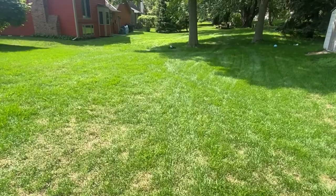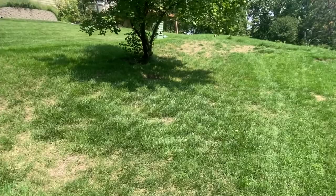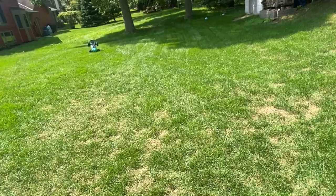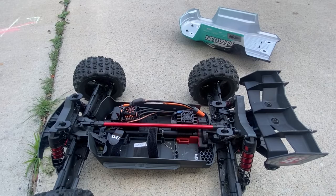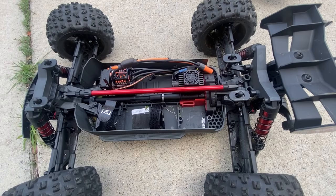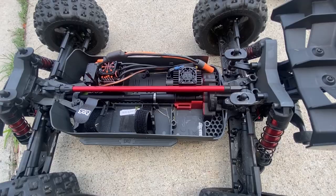The Spektrum Firma 2400 KV motor is definitely doing its work. Quick note: the lipo did wear out a bit after running in the long grass and after the speed test, but let me tell you — on stock gearing, this thing ran very hot in the grass. Yes, the grass was long and yes I was hammering on it, but I hope this heat sink and fan are doing their work. That was stock gearing — very warm. Please make note of that.